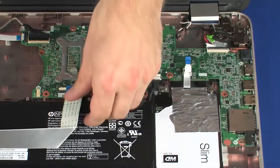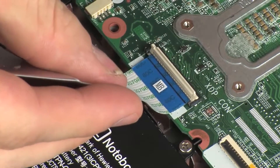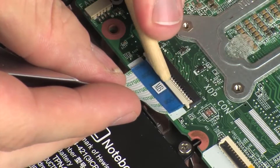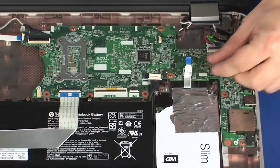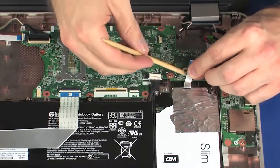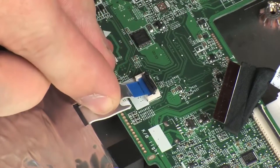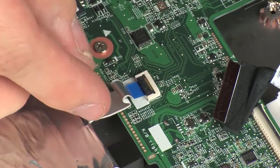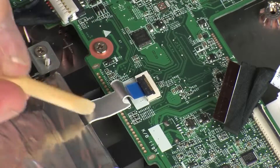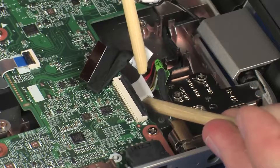Insert the audio USB board ribbon cable into the audio USB board ZIF connector on the system board and press the locking bar down to lock the cable into place. CAUTION: Use care to prevent damaging the ZIF connector and ribbon cable. Insert the primary storage drive ribbon cable into the primary storage drive ZIF connector on the system board and press the locking bar down to lock the cable into place. CAUTION: Use care to prevent damaging the ZIF connector and ribbon cable. Guide the primary storage drive ribbon cable in between the system board and primary storage drive. Connect the power connector cable into its connector on the system board.